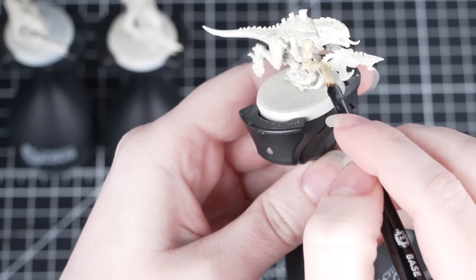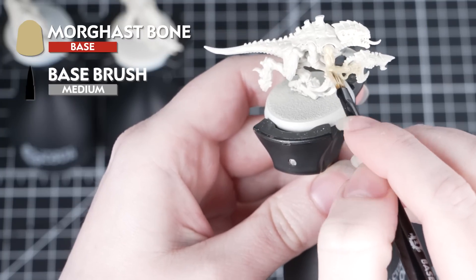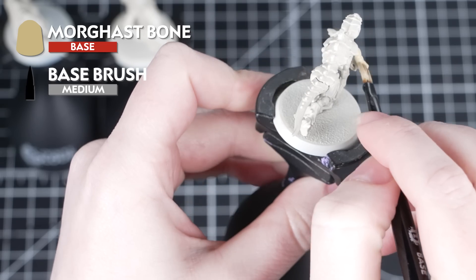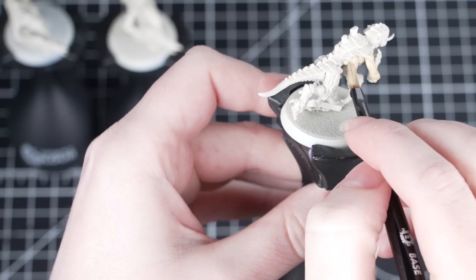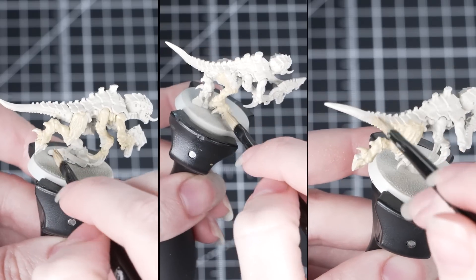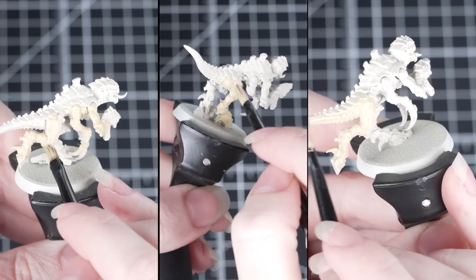So we're going to start off by painting all of the flesh in Morghast Bone. For this we'll be using a medium base brush as we don't need to worry about being neat. This is a base paint so we need to thin it down with some water and apply a couple of layers. Once you've put a layer of paint down on one miniature, move on to the next one while it's drying.